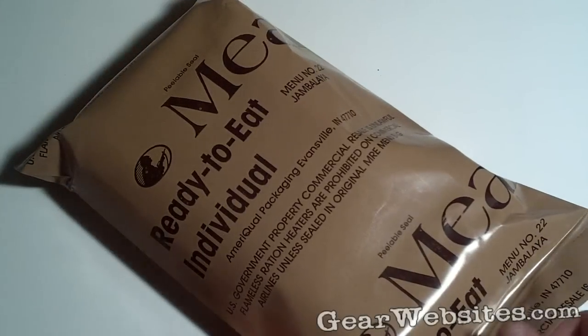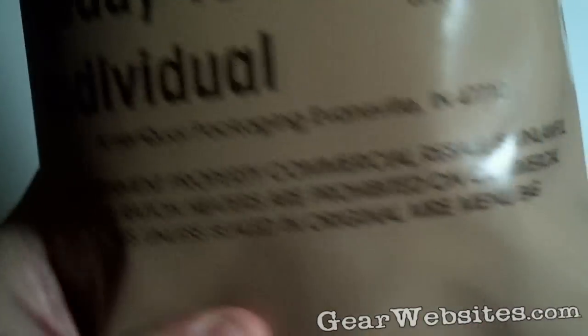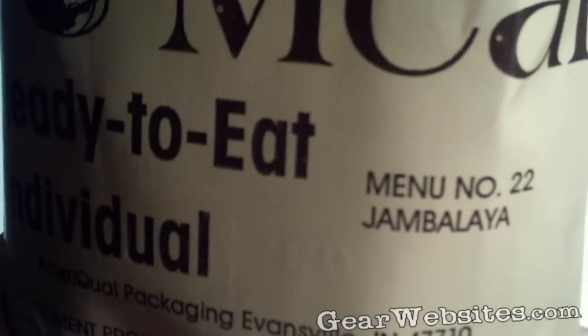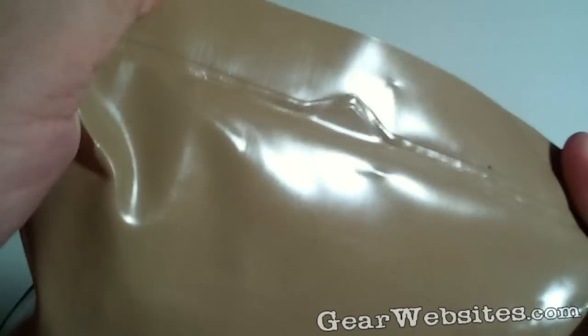We're going to be digging into another MRE here. This one is from 2004, packaged by AmeriQlap in Indiana, and this one is menu number 22 — Jambalaya. So we'll check that out.